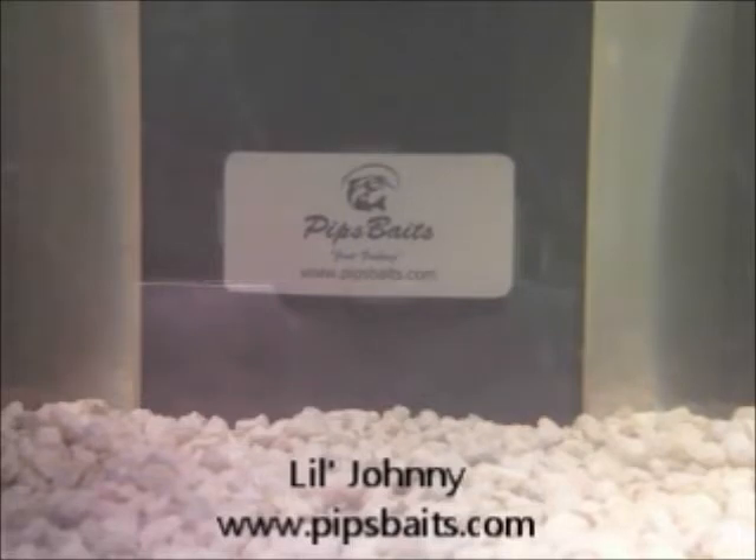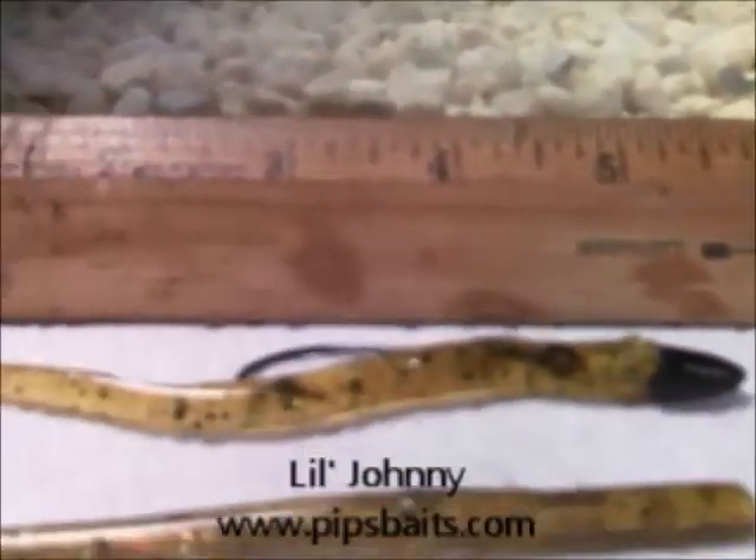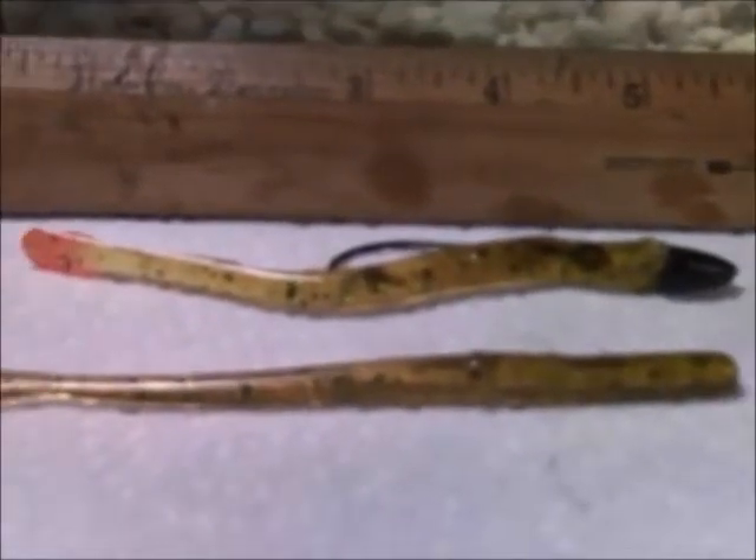Hey guys, I want to show y'all my Little Johnny bait that I was using today. It's a little four-and-a-half-inch hand-poured worm, and I'm going to show you how I was rigging it.